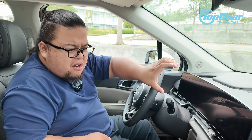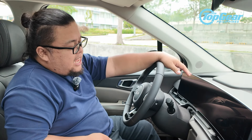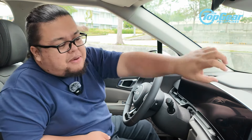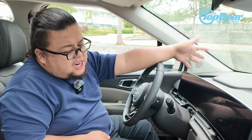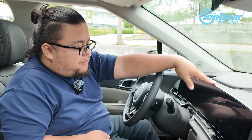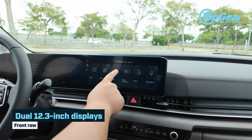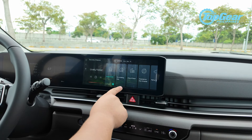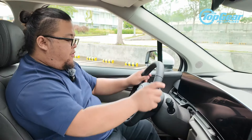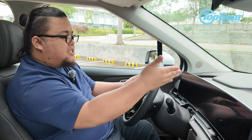Moving forward, there's a new pair of screens now housed in a slimmer and sleeker-looking panel. Back then, the old Carnival had a gloss black plastic trim around the displays, similar to what you'll find in the Staria. It was okay, but this is so much better. It's a 12.3-inch multi-information display and a 12.3-inch infotainment system with Apple CarPlay and Android Auto.